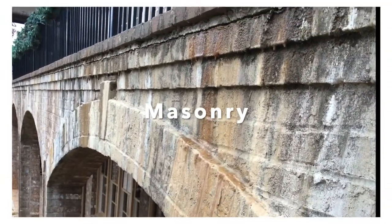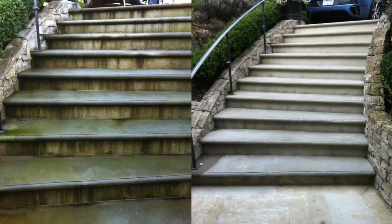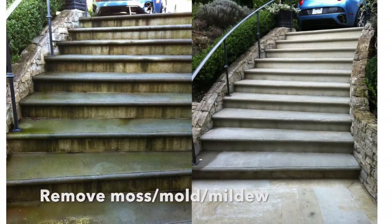The products are also popular in masonry. They again work quickly but remain safe on the surrounding areas. They also remove moss, mold and mildew.